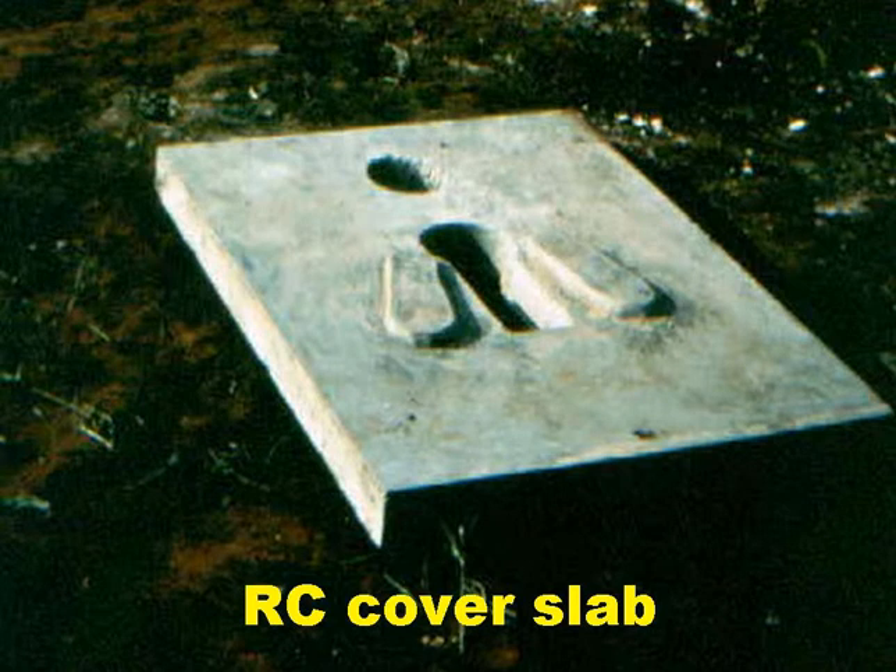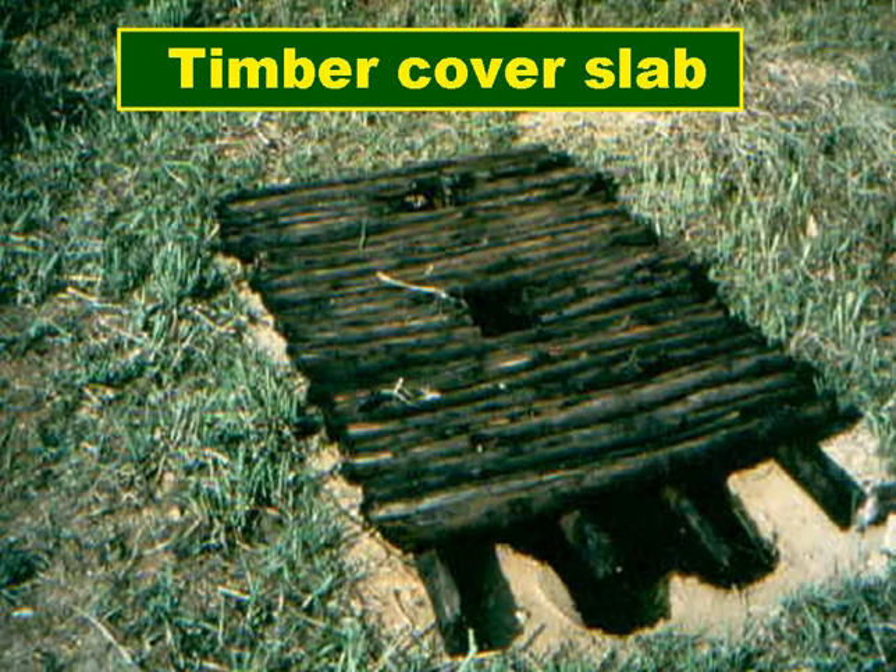This is a reinforced concrete cover slab with two holes. One is the squat hole, and the other at the rear is for the vent pipe. The cover slab has two foot rests, and these are a good idea as they encourage depositional accuracy. This is one of the early cover slabs made in Zimbabwe from local timber. Not as durable as reinforced concrete, but if it's protected against termite attack, it'll last quite a few years.